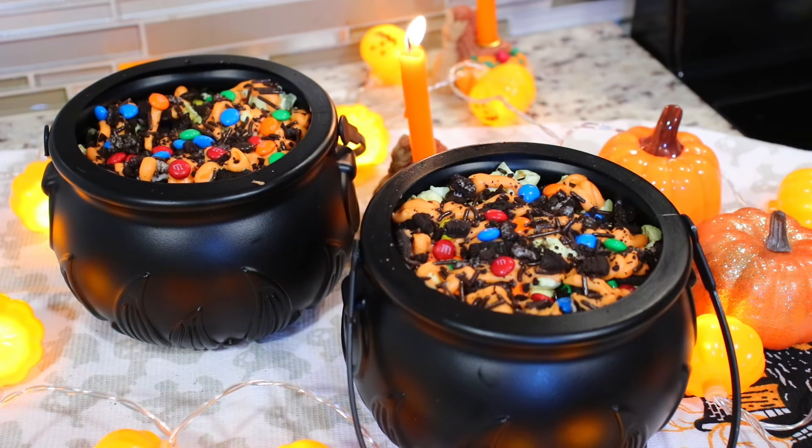Hi everyone and welcome back to another spooky episode of our spooky Halloween popcorn mix. It is creepy, it is delicious, it is wonderful. Let's make it.